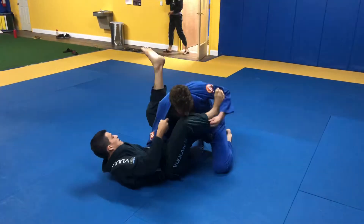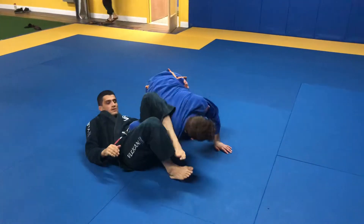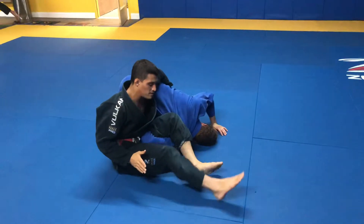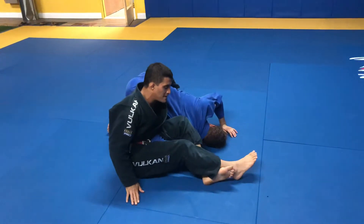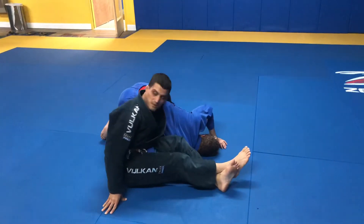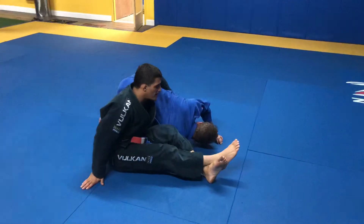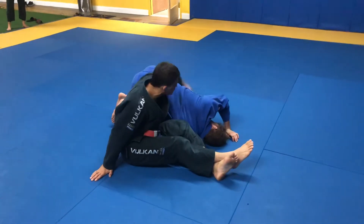Then I'm able to bring my knee up and close the omoplata. Right away, I want to throw the outer leg on top of my inner leg and extend to be heavy here, so he doesn't lift me up really high. I stay heavy and control his hip.